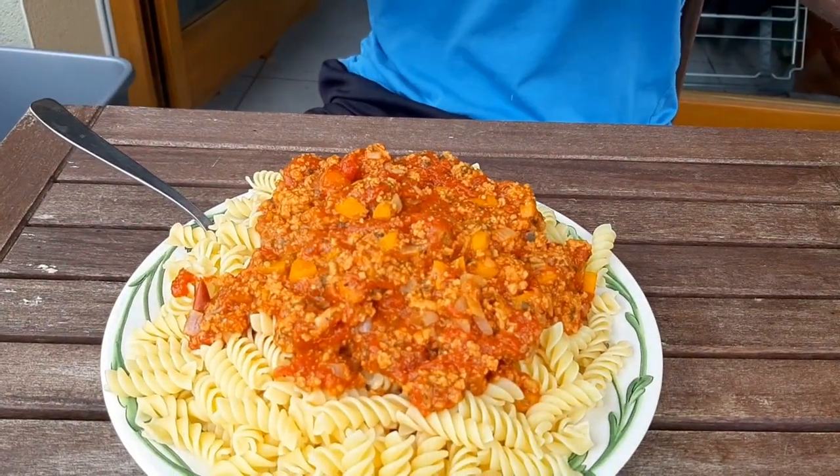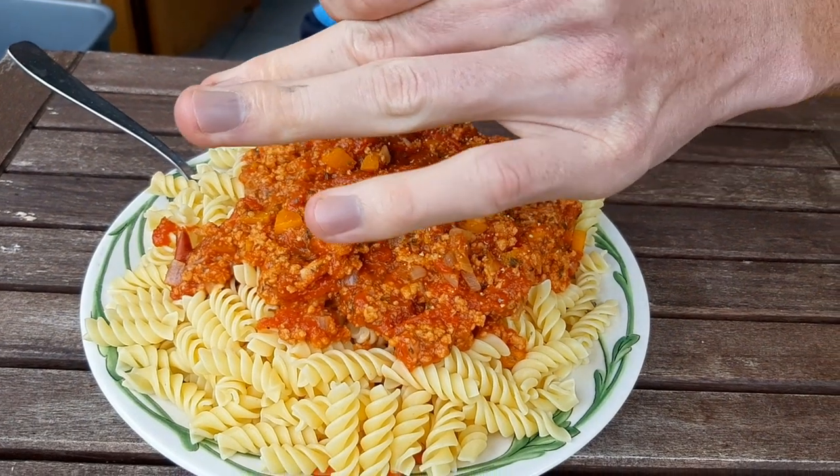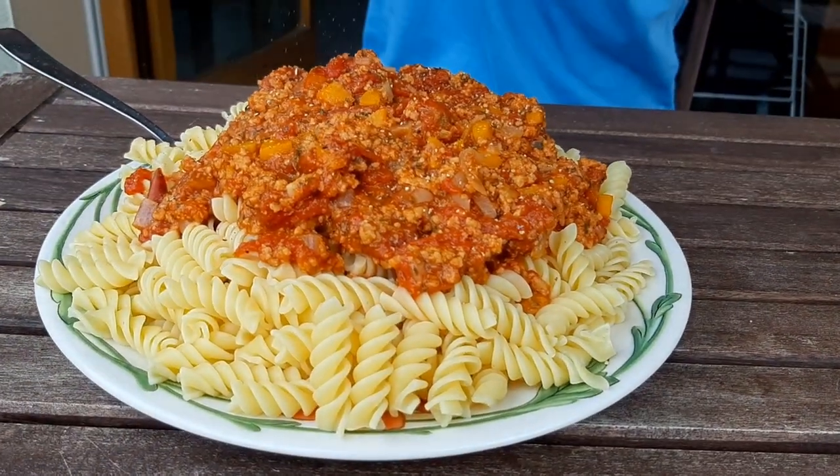Alright, so the sauce is ready. It's cooked for about 45 minutes — I was very hungry, couldn't wait anymore. And to finish it off, I'm just going to add a little bit of black peppercorn, which just adds additional flavor. And that's it. Bon appétit.